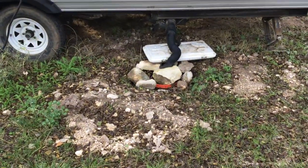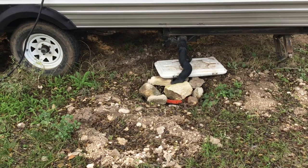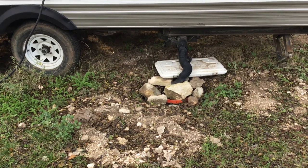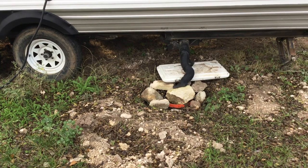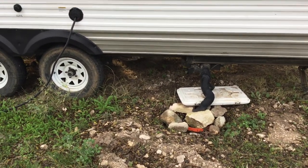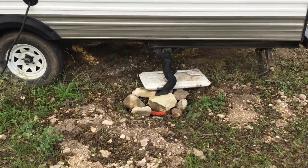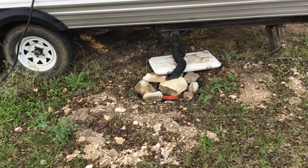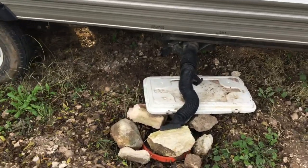I put this up here to show you all what's happening, how this dump bucket works. It's been a couple months — I left everything out of the tanks yesterday evening and I'm all set to go this morning. I'm gonna pull this bucket up, rinse it out, and go to the next job site and use the bucket again. We'll see what it looks like in there.